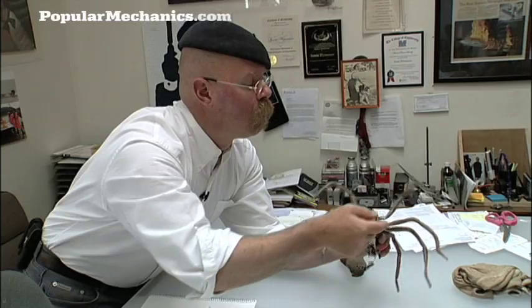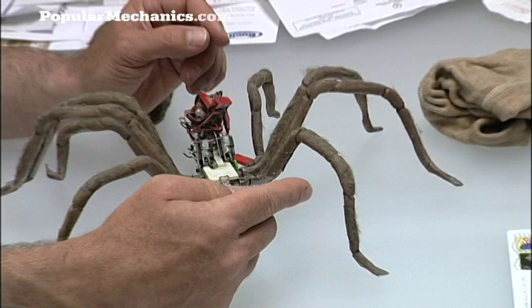These legs, by the way, are weather stripping from a house. Really? It actually works like shrink wrap.